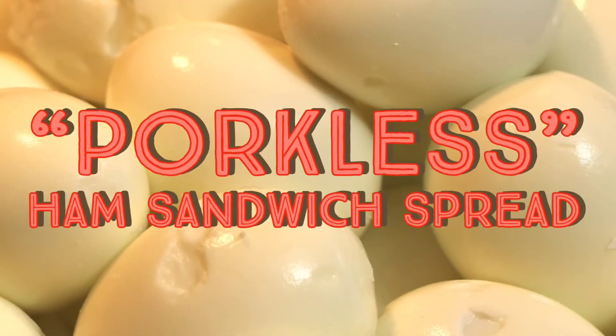It's actually really good. I could eat all of this. That's how I magically discovered how to make porkless meatless ham sandwich spread. All you need are some sweet red beet pickled eggs that are soft-boiled and some mayonnaise. Please let me know if you try it out — it's amazing.